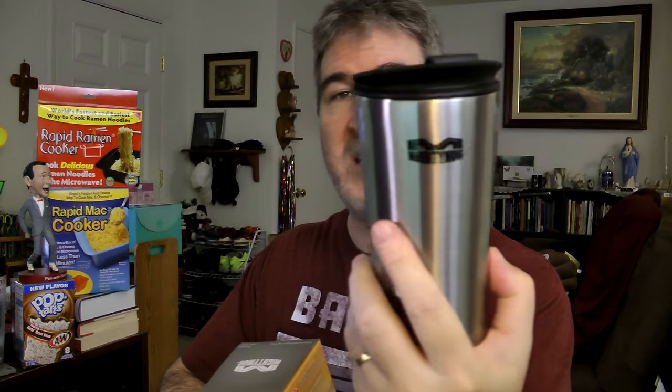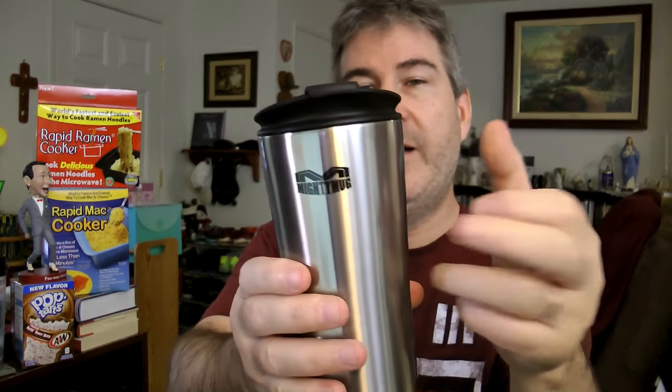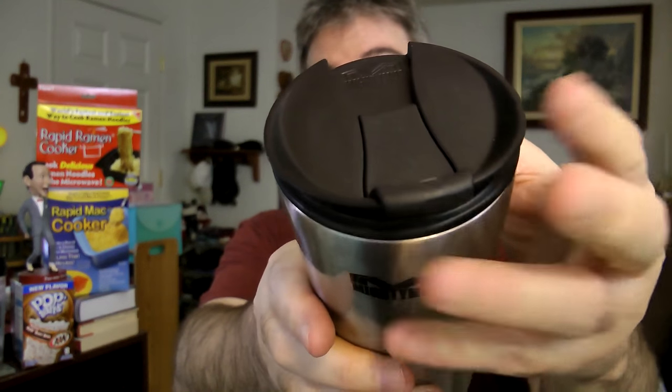Today is a product review. A company by the name of Mighty Mug sent me three samples of their product. The thing about these mugs is they say they won't fall over — they are unspillable. It says it holds cold for four hours hot and 14 hours cold.